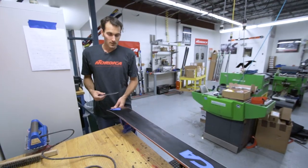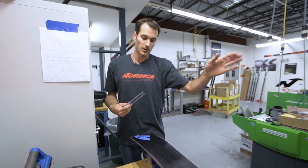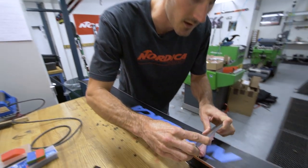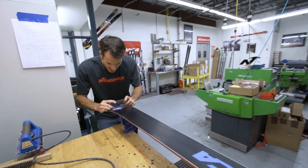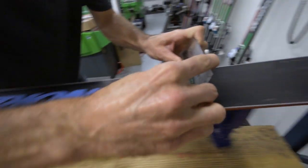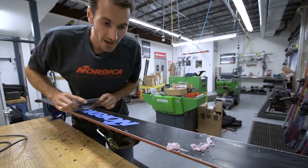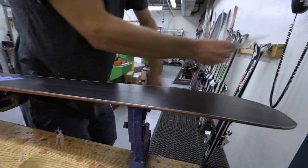When scraping the ski you always want to work from tip to tail in one direction. Go along and remove the bulk of that wax. Sometimes it'll build up a little in the tips — take some short passes there to make sure you get it all off. The objective is to remove as much of that wax as you can. One more fast pass to clean it all off.